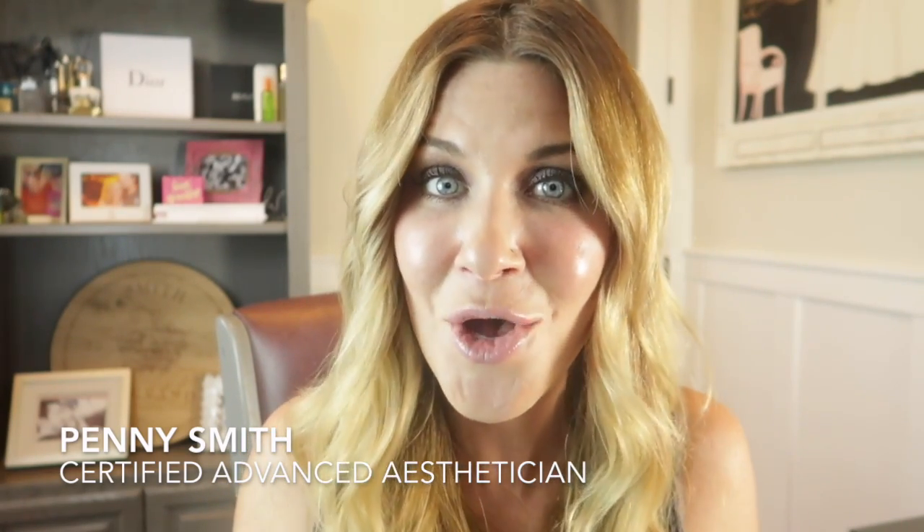Hi guys, welcome back to my channel. If you are new here, my name is Penny. I am a certified advanced esthetician in Portland, Oregon, and I work at Sherwood Aesthetic Medicine with Dr. Wendy Abraham. I am going to start a series on professional tools that you can access so that you might be able to do some of the treatments that we perform in office at home. If you're interested in seeing all about an ultrasonic skin spatula, just keep on watching.